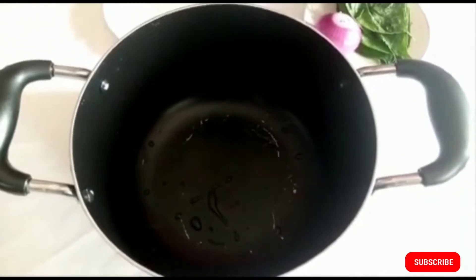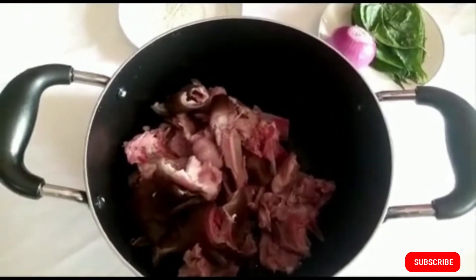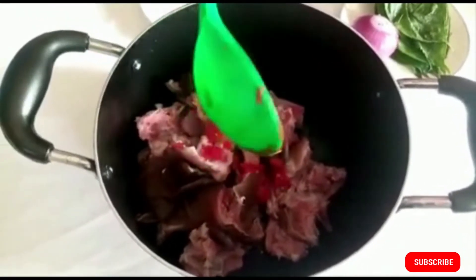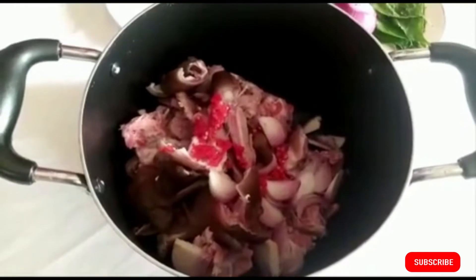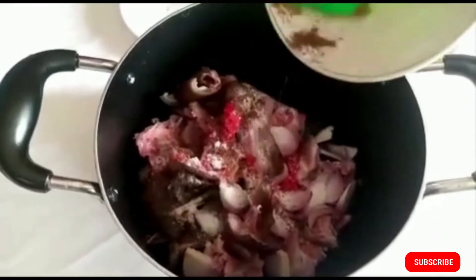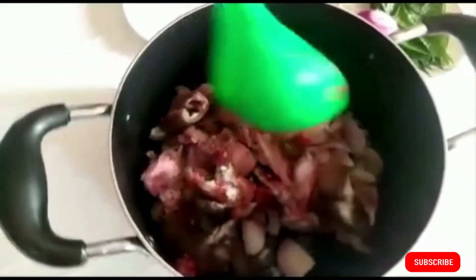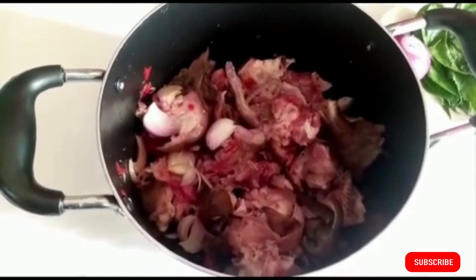Now let's prepare and steam the meat. In a pot, put your thoroughly washed goat head — don't add any water, just leave it. Add your ground fresh pepper, diced onions, salt, and bouillon seasoning for taste. Go ahead and stir it evenly. The water that comes out from the meat is going to help it boil better.